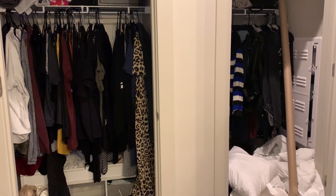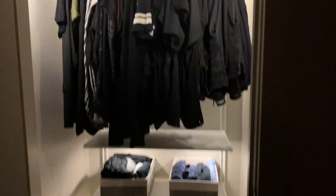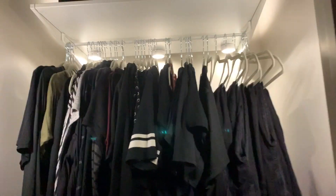Today we are going to transform our closets from this disaster to this functionally organized closet for only $200. If you want to see how we did it, keep on watching.